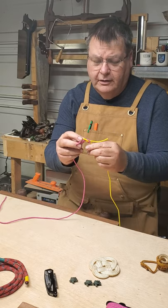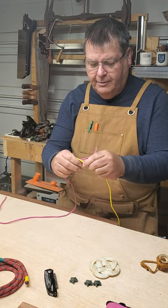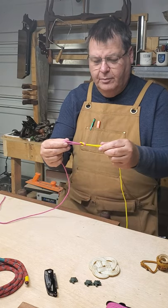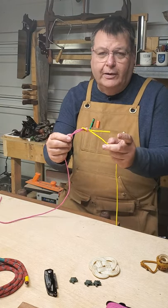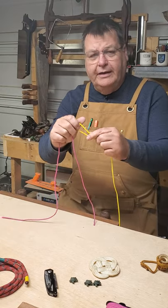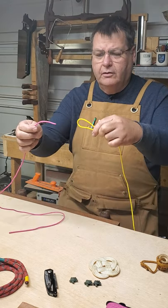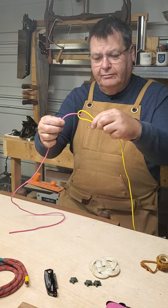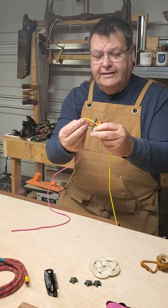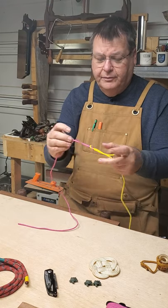A square knot has the tails on both sides. If you tie it the other way, that's called a thief's knot. People often get worried about right-over-left and left-over-right, so here's how I keep it straight: put a bend in it, put the short tail on top, come in with the other rope through the loop, go down, wrap around, and come back through so that both tails are on top — that's a square knot.